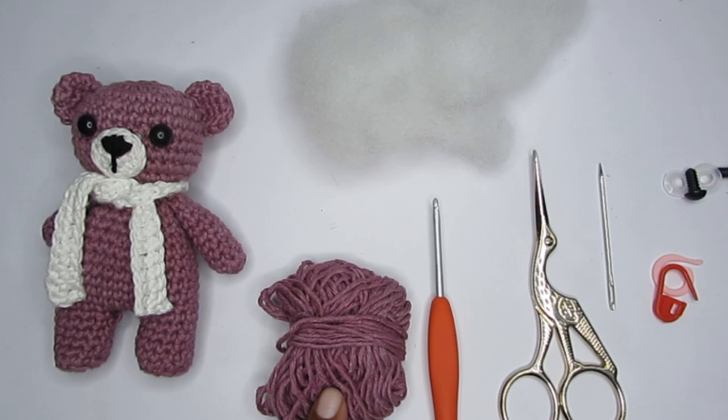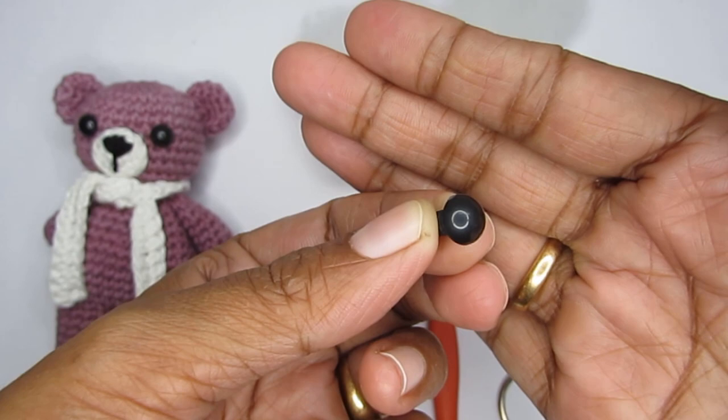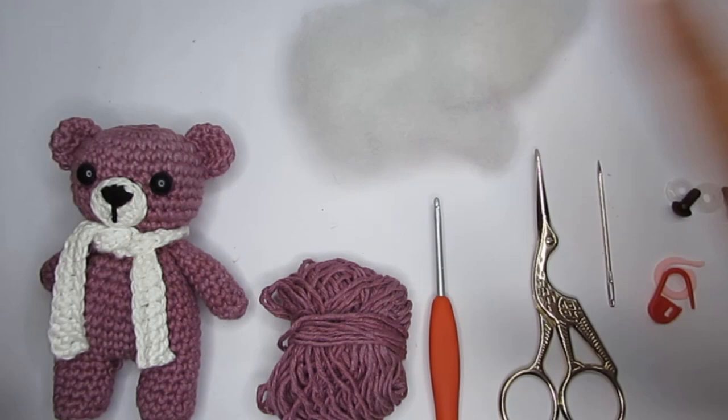Apart from that, you would require a pair of scissors, a yarn needle, stitch markers, some stuffing, and safety eyes. I'm using 6 mm safety eyes. You would also require some scrap yarns in black and white color for the mouth, nose, and the scarf.